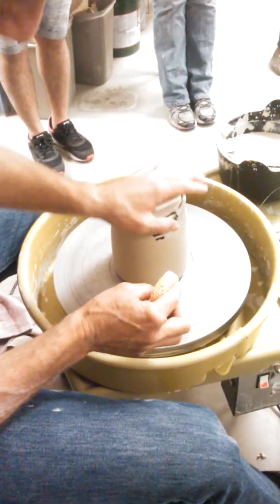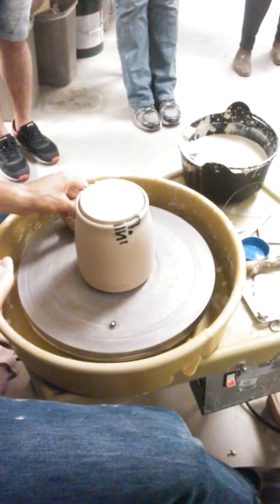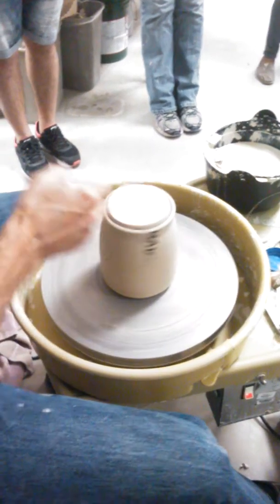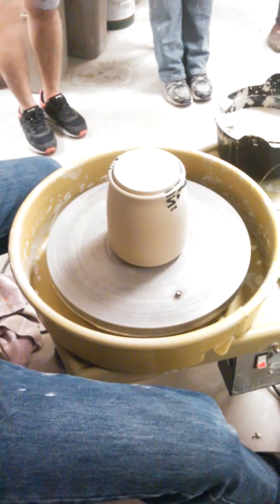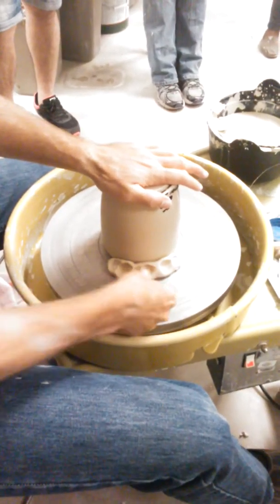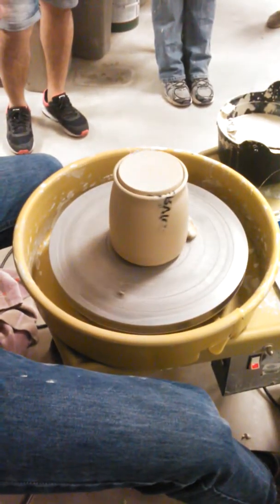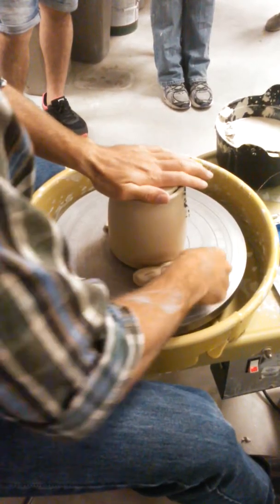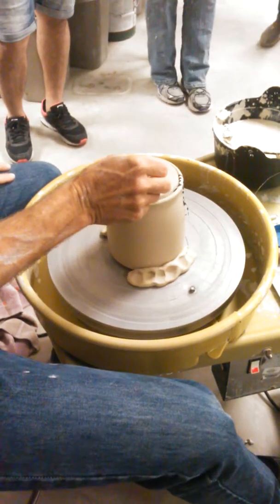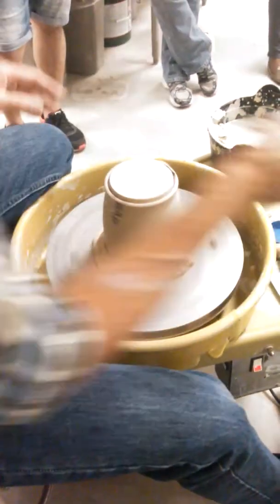I will start my trimming on this lid just like I would for a foot ring. I kind of remember how wide the feet was for my lid, and so what I want to do is trim to an area where we're slightly beyond.